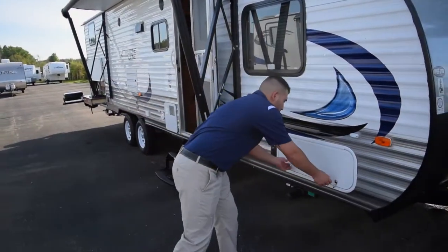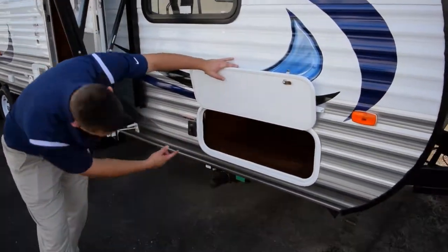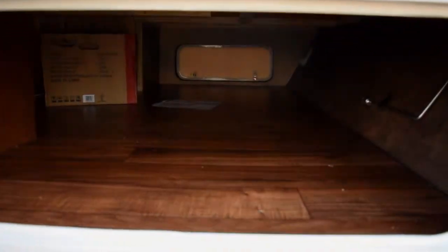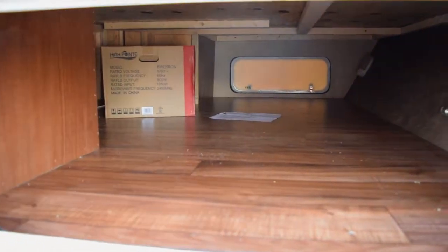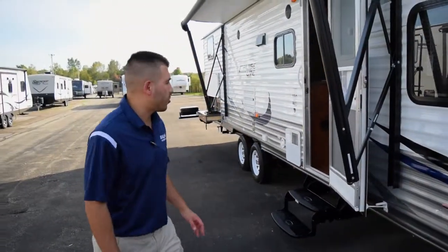You've got a nice big storage compartment here on a piano hinge so it won't break or seize. A nice big pass-through storage so you can fit a lot of gear — lawn chairs, plenty of stuff. Plenty of room to bring everything you need for your camping trip.